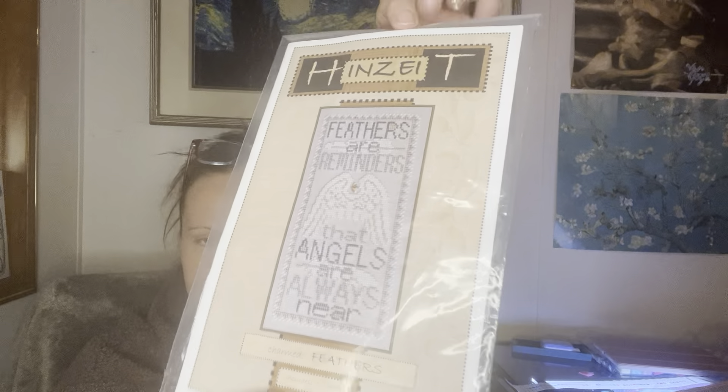I haven't started this yet. This is for someone in my family that passed away. It says 'Feathers are reminders that angels are always near.' So that's what it looks like. I was thinking about doing it on this sparkly printed fabric — what do y'all think?